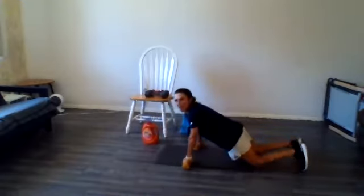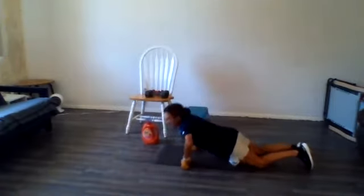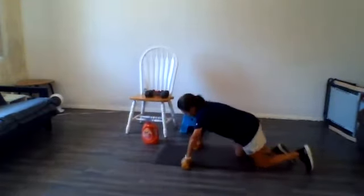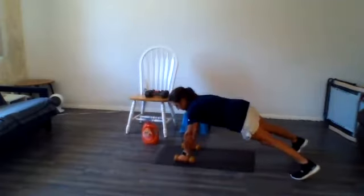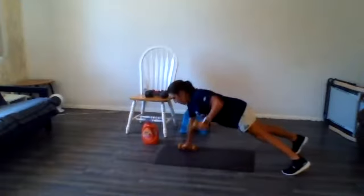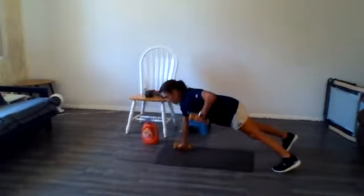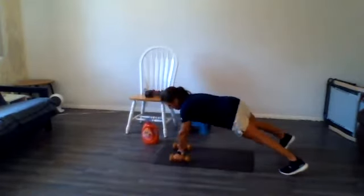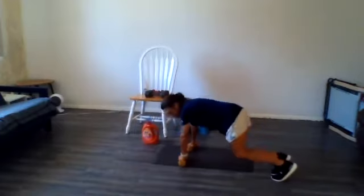Hang in there. If you need to drop to your knees, or just hold it. 10 seconds. 1, 2, 3, 2, 1. Okay, switch your position. And we're doing alternating pulls. 10 seconds. And last one — switch your grip and we're doing side hops.